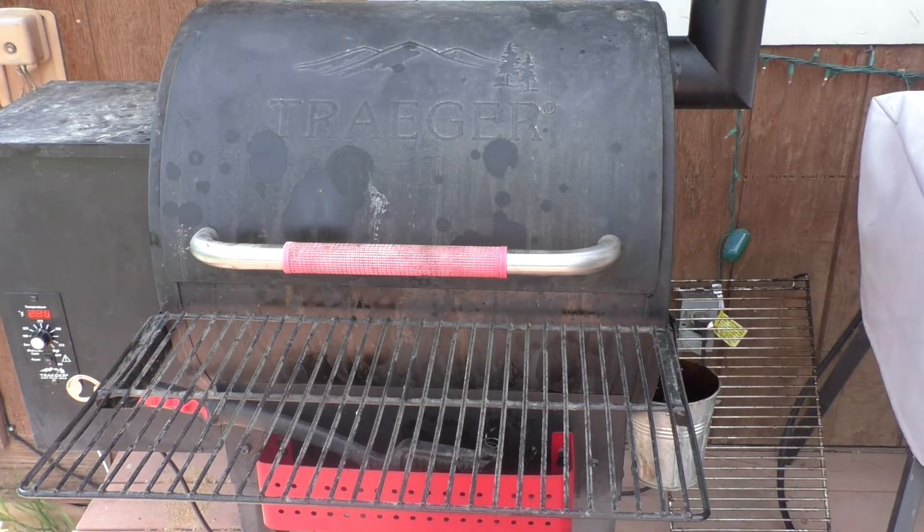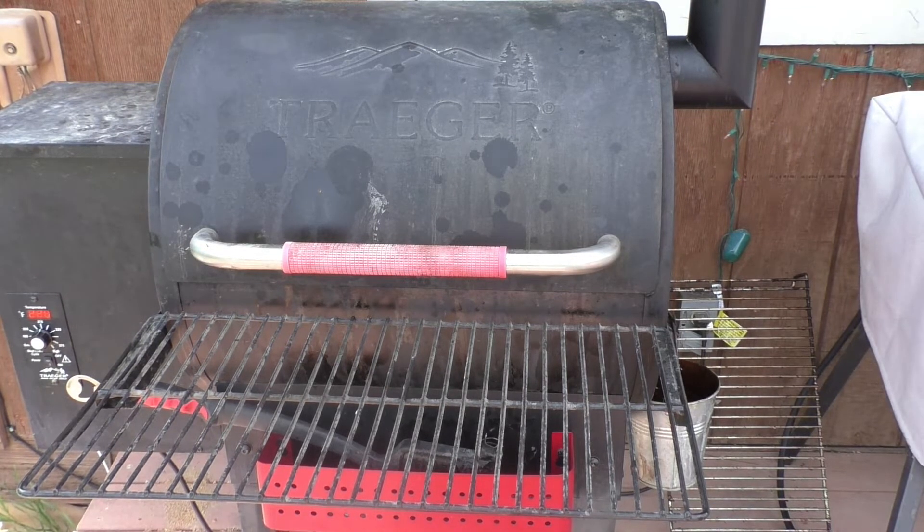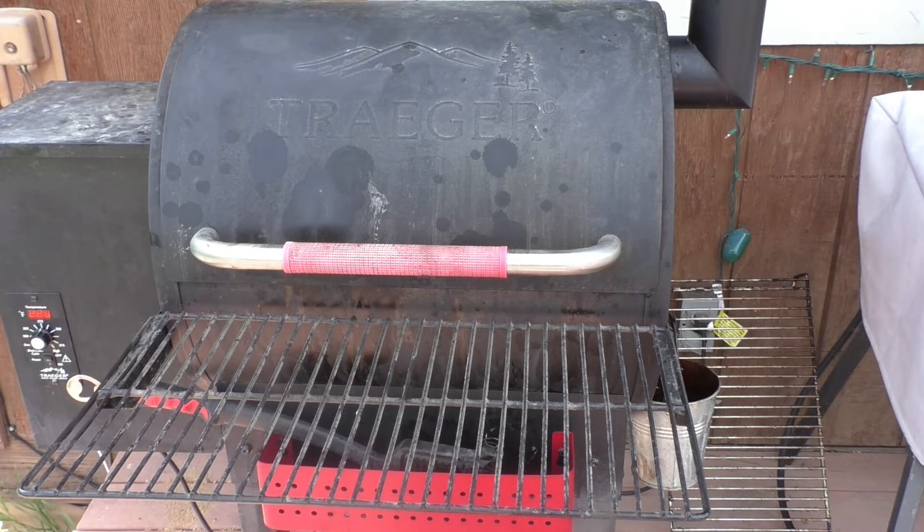They're going to stay in here for about an hour and a half, and then we'll take them out and put some glaze on them.